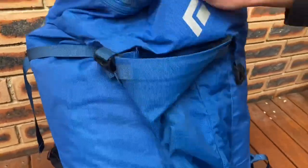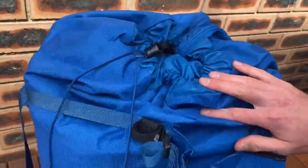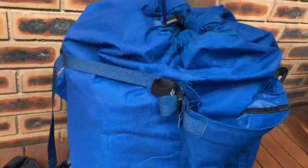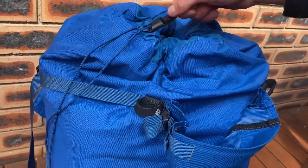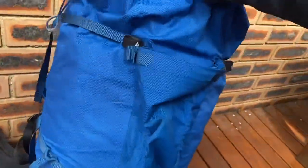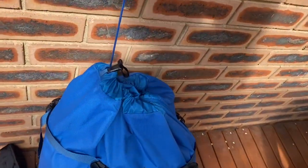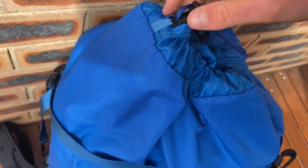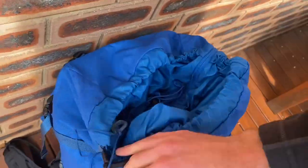Something I think is missing from a lot of packs and should be a standard feature is how they've designed the draw cords. If I pull on this black loop it loosens right up, and then I can pull on the blue string to close it. They've done that by stitching the locking mechanism in here, which makes it really easy for opening things up and getting inside.